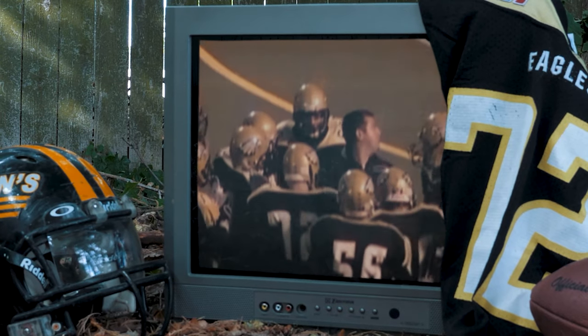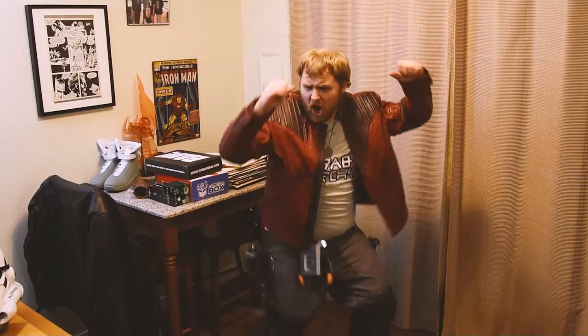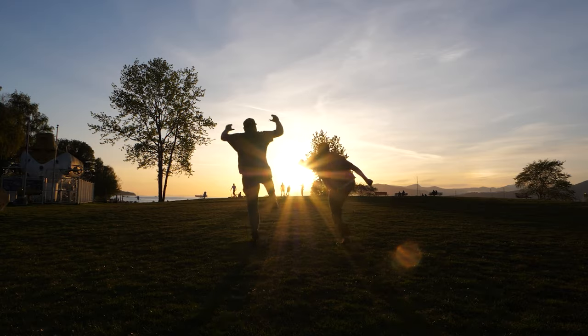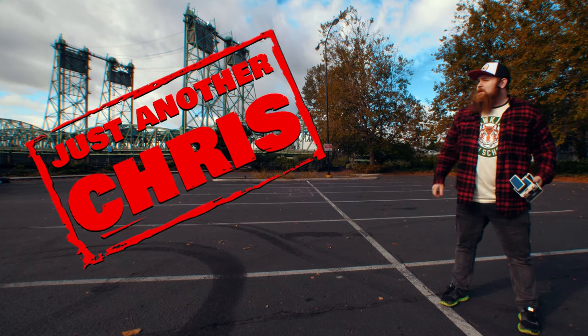You know the type of guy that was a jock in high school but ended up becoming a huge nerd? Someone that's not afraid to make a fool of themselves on the internet, and someone that likes to shoot Polaroid a little too much. Just an ordinary everyday guy — that's me. I'm just another Chris.